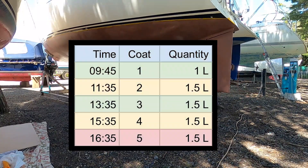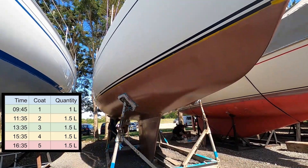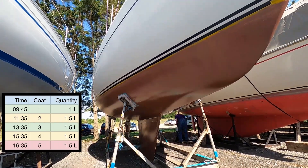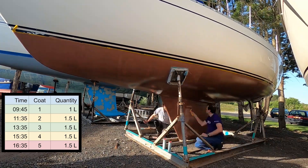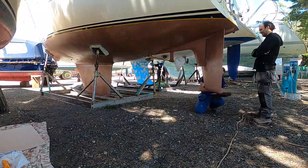This table shows the start time for each of the coats and the amount of product used. We had one person on each side of the boat, both working from bow to stern. We swapped sides and did stern to bow on one coat to try and even things out. For the fifth coat one and a half litres was a bit of a stretch. The more coats that went on the harder it was to apply thin layers, which is why we ended up adding extra thinners.